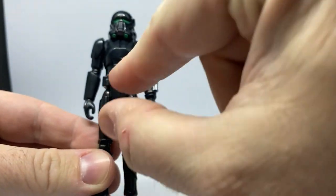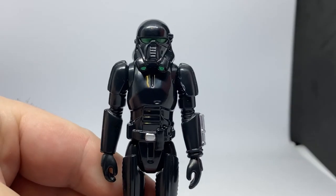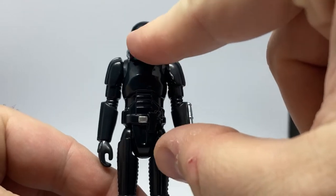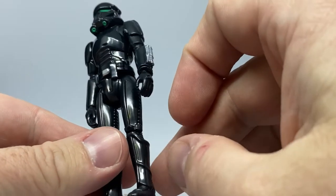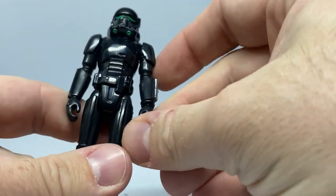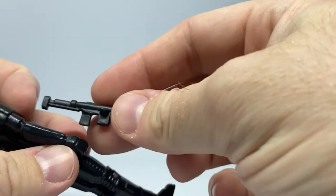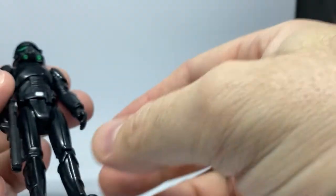Touches of silver there on the belt as well. Moving in a little bit more so it focuses better — we get a little bit of green on the helmet for the lenses and on the speakers, or whatever those things are called. That information is not on me at present; it's hard to remember all this stuff these days, there's so much coming out.